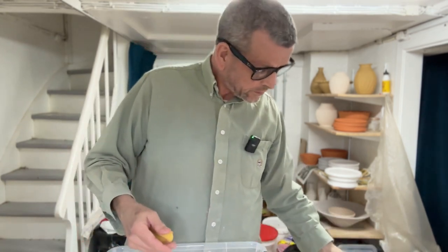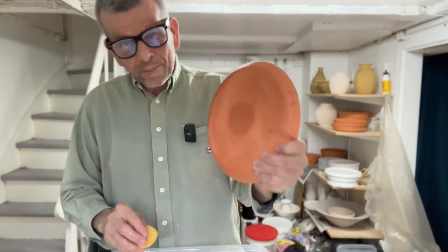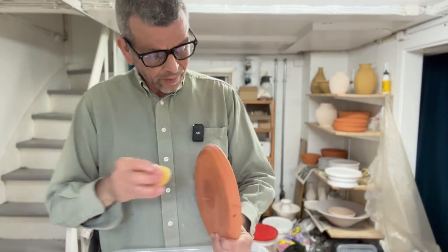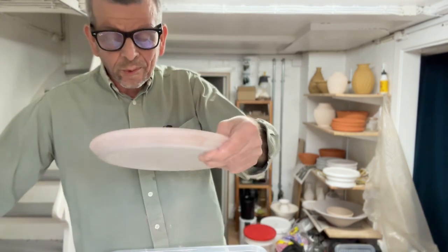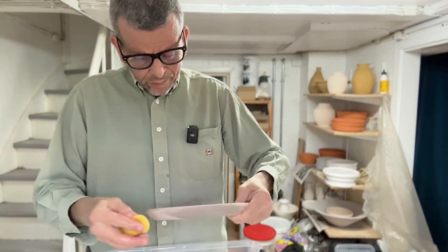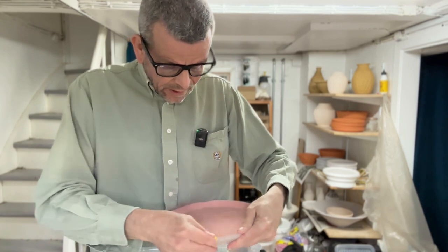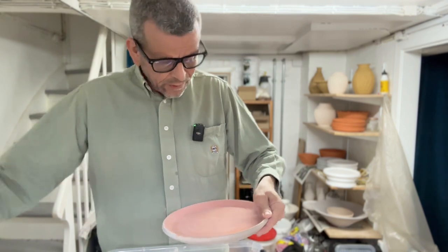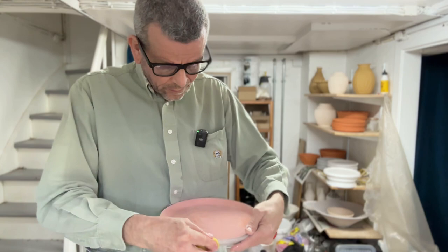I think this looks good. You've got to make sure there's no glaze on the bottom, otherwise it's going to stick to your kiln. It's mostly where I poured out the glaze that there's some overrun, and that's where I have to be extra careful to get all the glaze off. The rest of the edge is just a question of making sure it's even and has a sharp distinction between where it's glazed and not glazed.